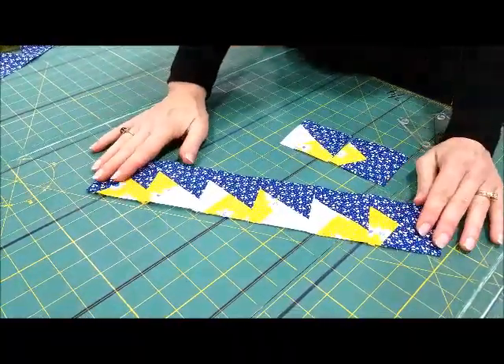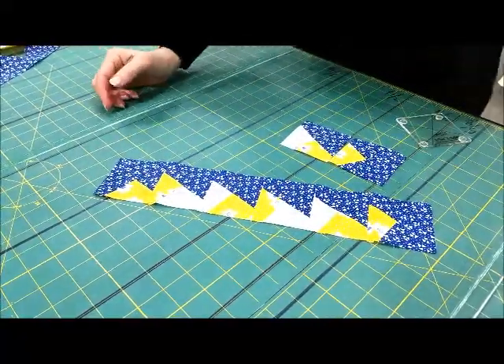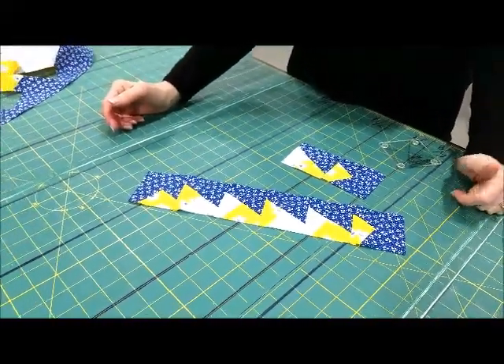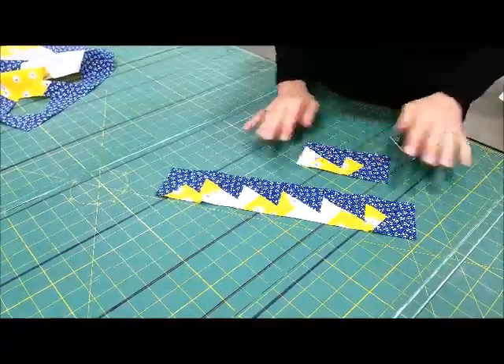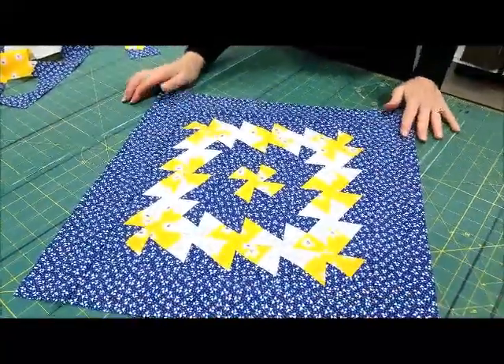So this is what your first row will look like. Then you'll go back and cut your second row and sew it. I sew them on as I complete each row so I keep them straight — sometimes you get interrupted and lose track of where you are. So when we get all of our rows sewn together, this is our completed pillow top.